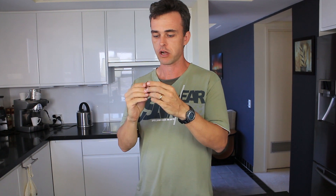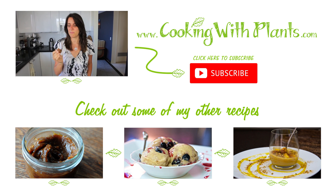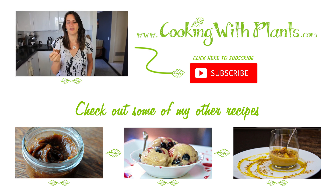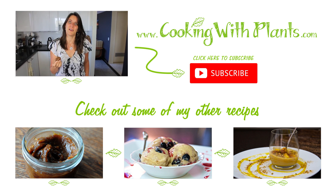These are seriously so good, you have to try them — share this recipe with everyone because these are just so good, honestly give them a go. Give it a thumbs up if you like this recipe. Don't forget to check out my other recipes, especially the caramel sauce on my website which will go perfectly with this — I'll link to it underneath. These are just divine, so I'll see you next time for the next recipe. Bye!